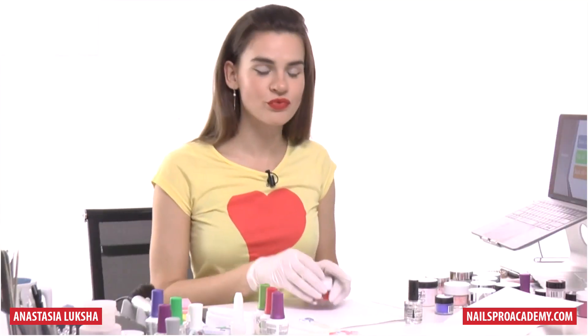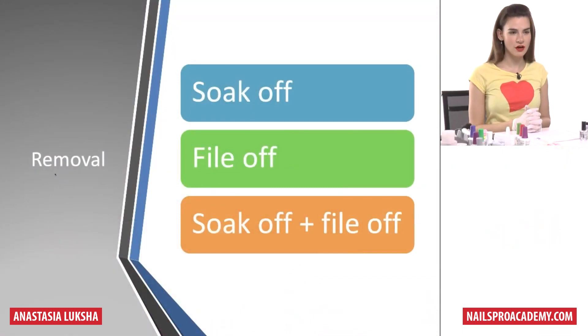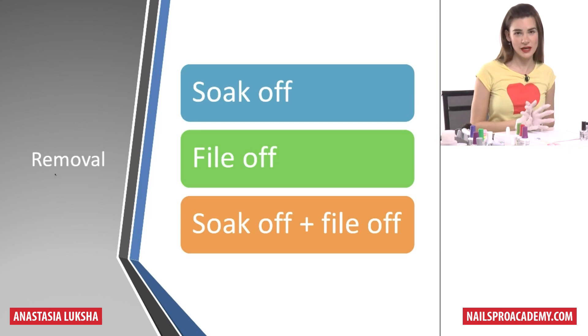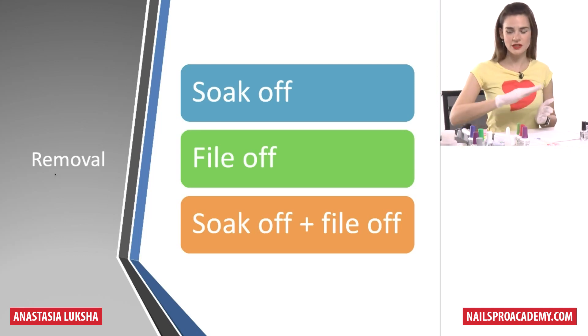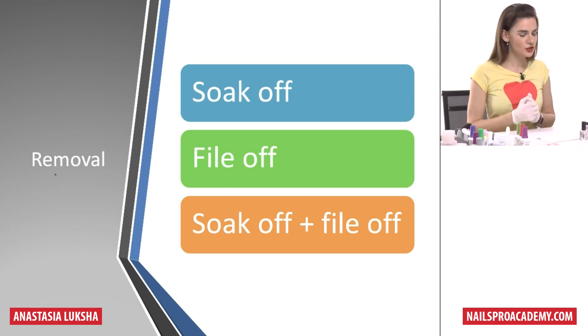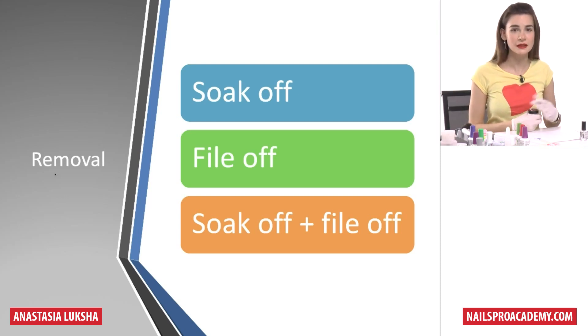Now let's talk about removal. The dip system is a soak-off system, so you can just soak it off. You can also file it off, or combine both methods, which I usually use — file off the top coat and the first part of the enhancement, then soak off the rest. Soaking off takes a little more time than soft gels, but it's still fully soakable. Whether you soak off or use the combined method, I still recommend at least filing off the seal and top coat because it will take less time.